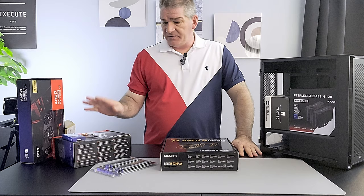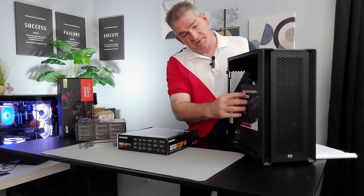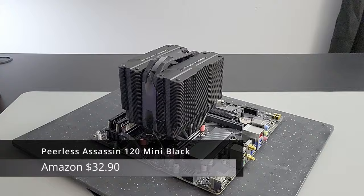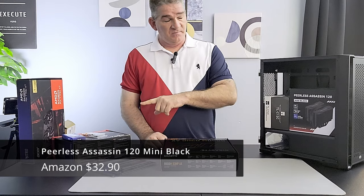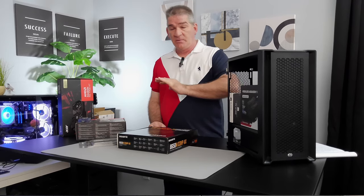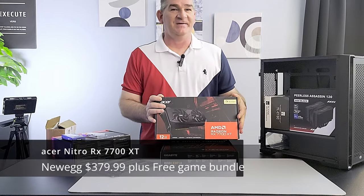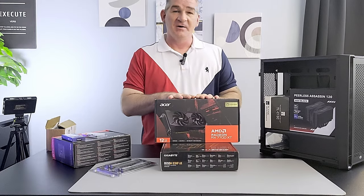We're going to need to keep this CPU cool. For the CPU cooler we're going with the Peerless Assassin Mini in black. I picked this up for $32 — it's a six-heat-pipe air cooler. It's going to keep this chip nice and cool; simple, minimalistic, black and white.